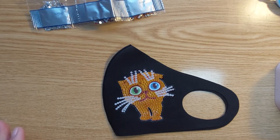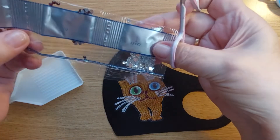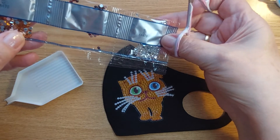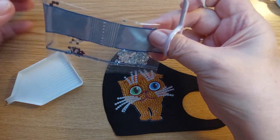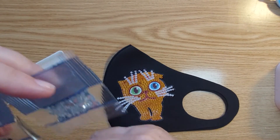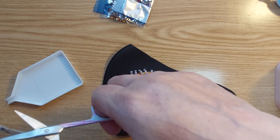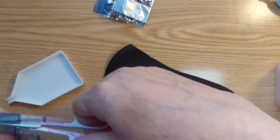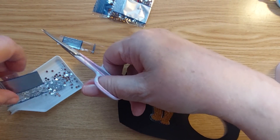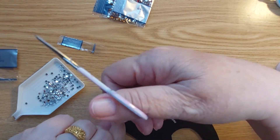I did not put the drills in a storage bin because I didn't think it was necessary. There are only three colors and of course I just stuck them to the mask.